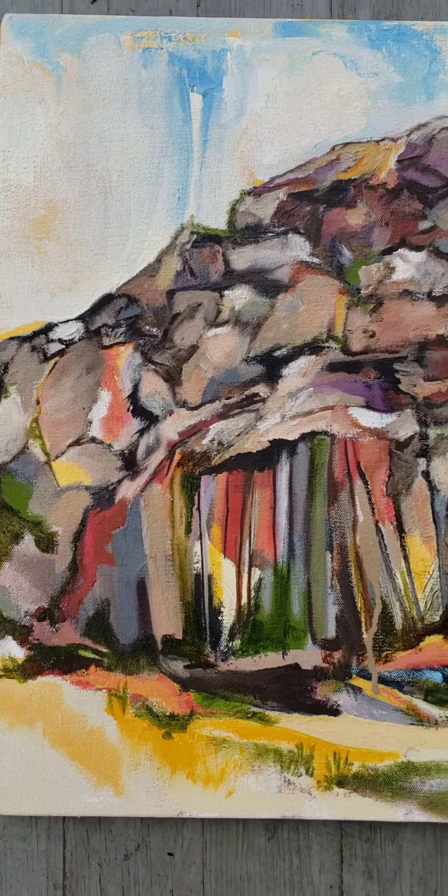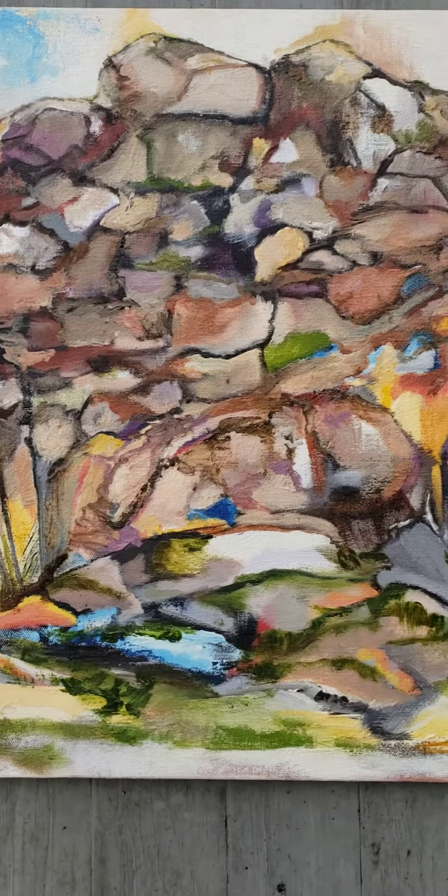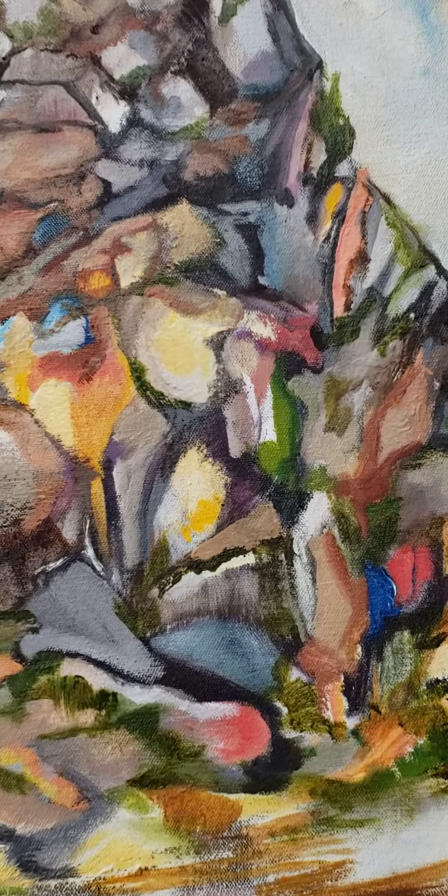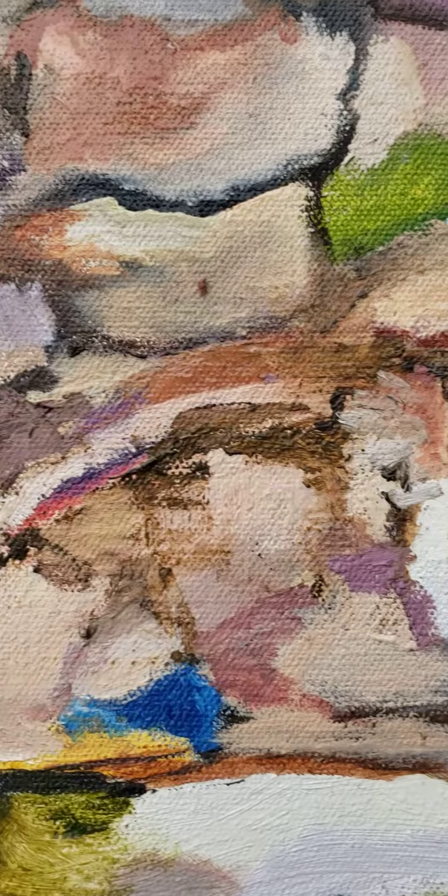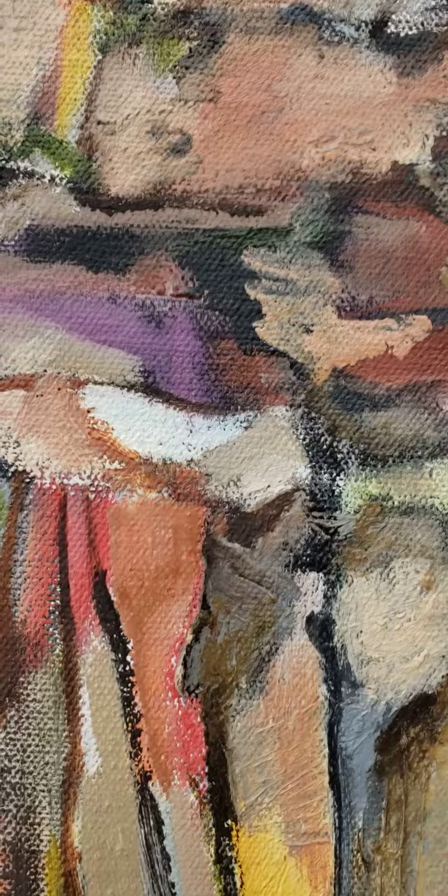I hope you enjoy. Let's dig in for a little bit of closer inspection of some dreamy rocks.